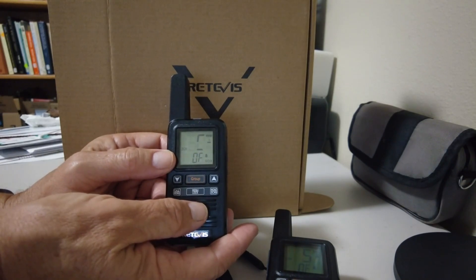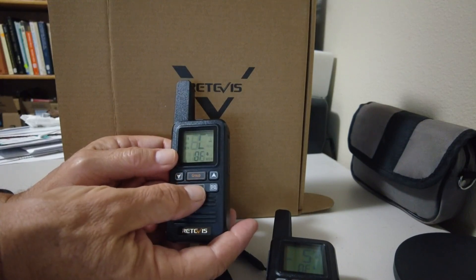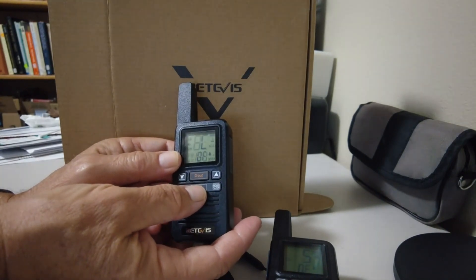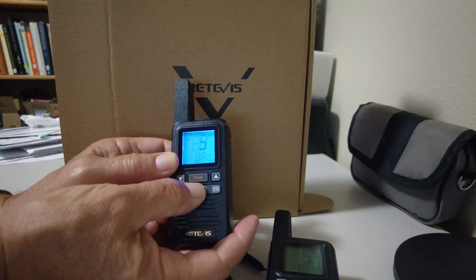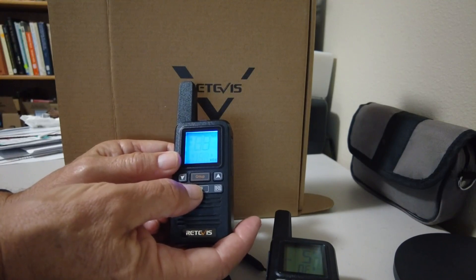The issue I had was with the menu. As I was trying to change the channel on one of them yesterday, I could not get it to go to the channel. I do have it on channel 5 now, with the security codes off. That's the level that it will respond to voice.